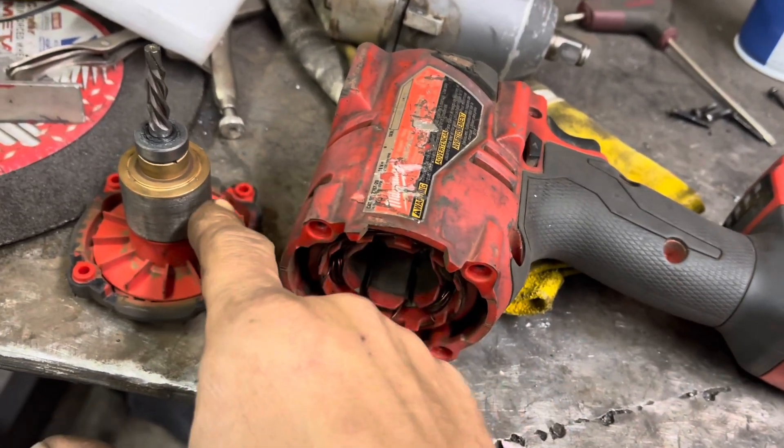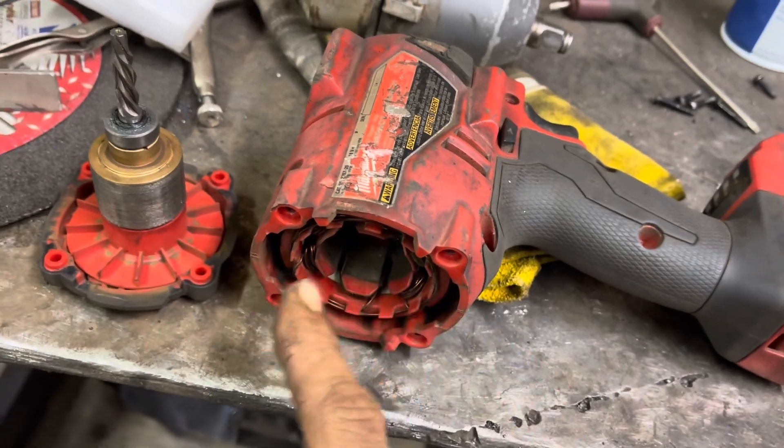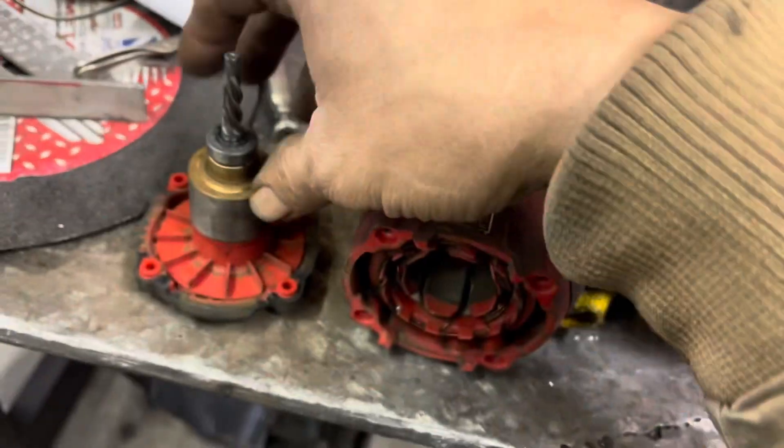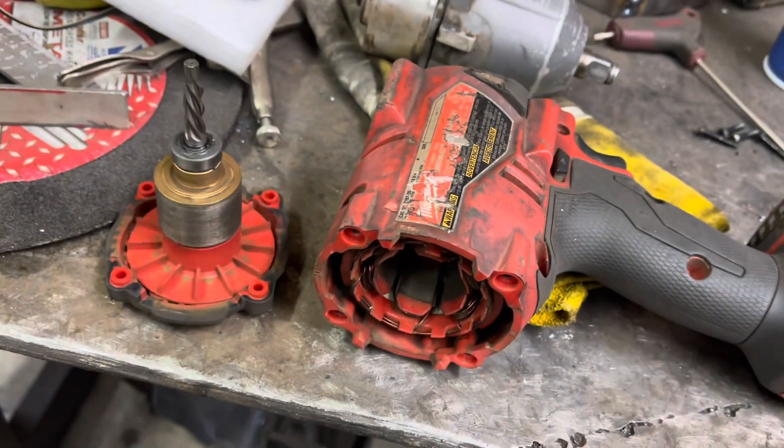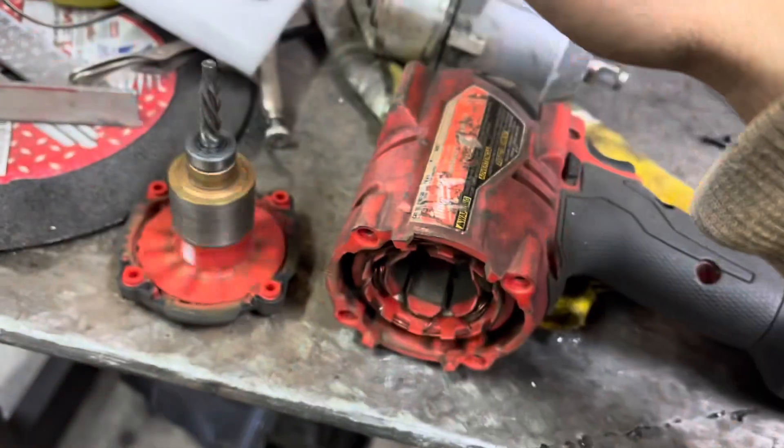It really just boiled down to one thing - the only reason it was clicking was because this didn't move anymore. This had gotten jammed back inside here, which pressed into the casing. Obviously there's a bearing inside there or it wouldn't spin so freely on the back side. I didn't need to fully separate it - I just grabbed a pair of pliers and spun it. You could just take out these four screws and pull this back out.